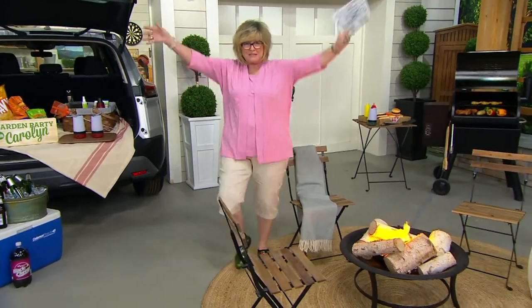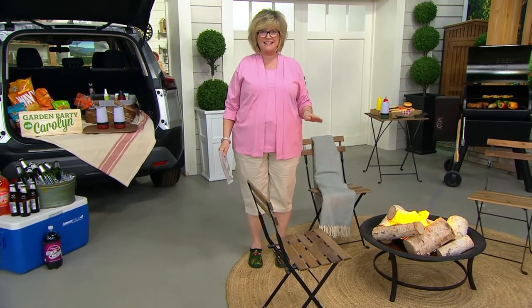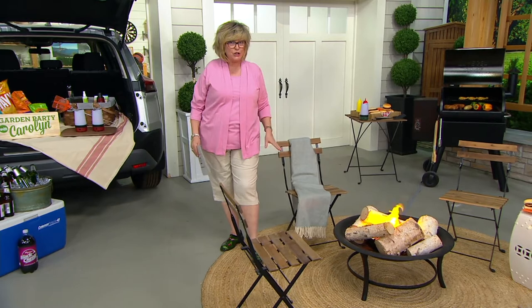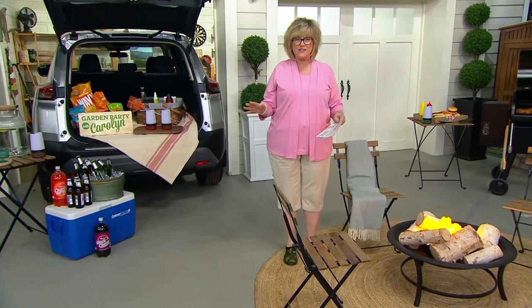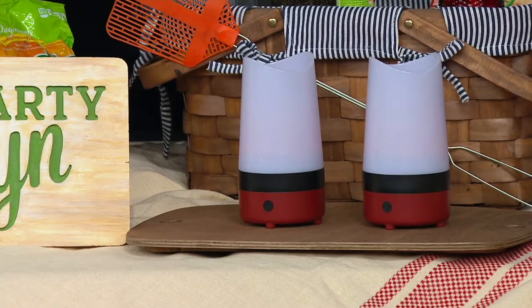I don't want that drink. I just want to get away from these mosquitoes. That's not how we want you to have a relaxing time in your backyard this summer. Or if you go to the beach, or if you go camping, we've got a portable way to get rid of those mosquitoes, and it goes hand-in-hand with your Dynatrap, but this one is the Dynashield.